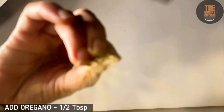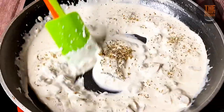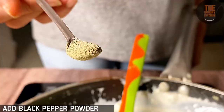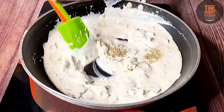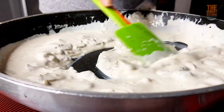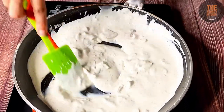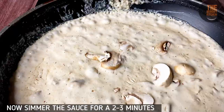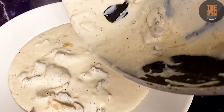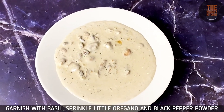Add a little more sauce as needed, then add 1 teaspoon of black pepper. Mix it into the dish. If you prefer, you can adjust the seasoning to your taste. Cook for another 2-3 minutes.